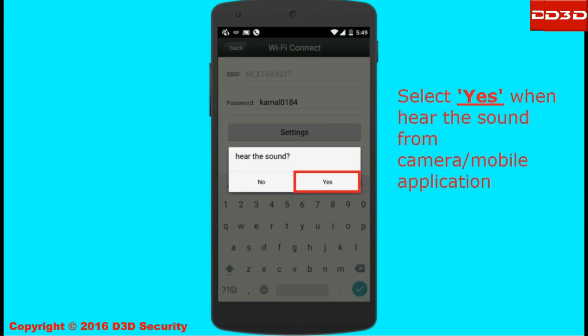You should be able to hear a connection sound from the camera. When the sound comes from the camera, click the yes button.